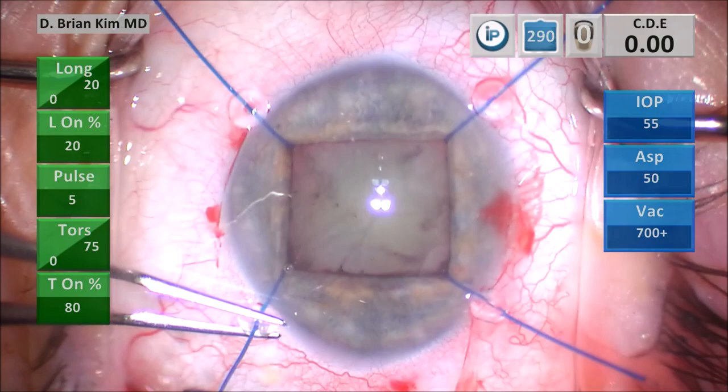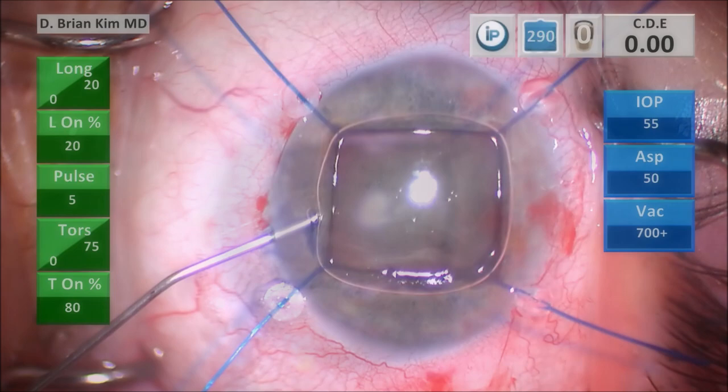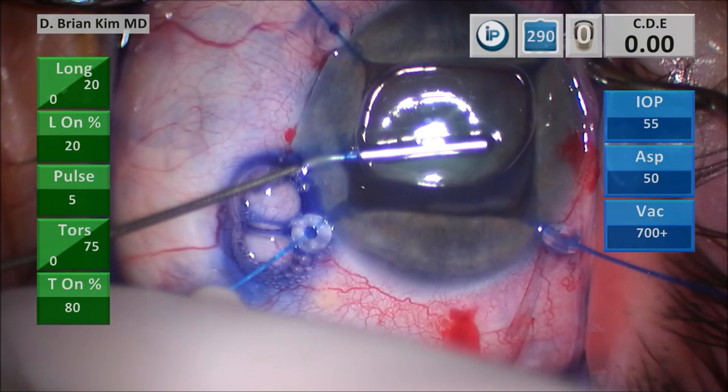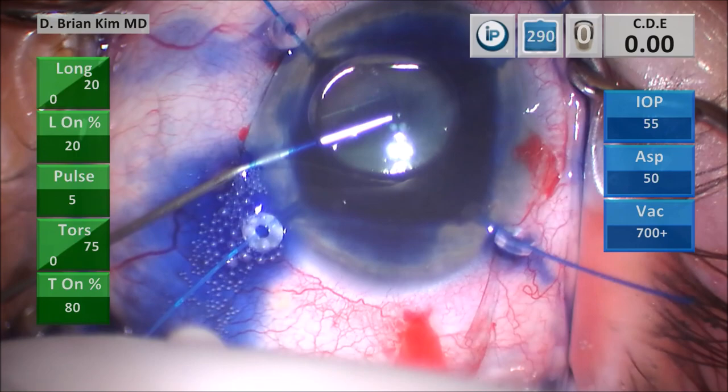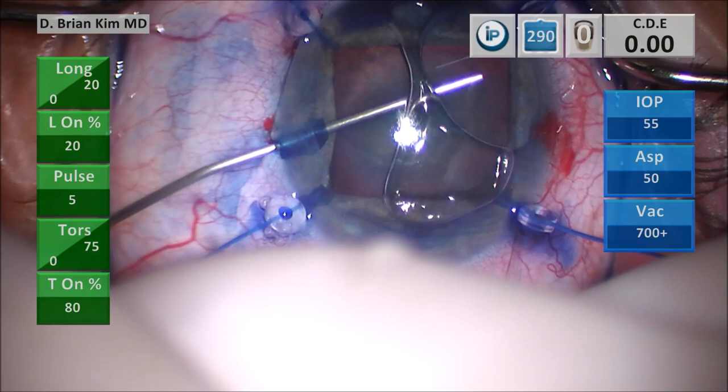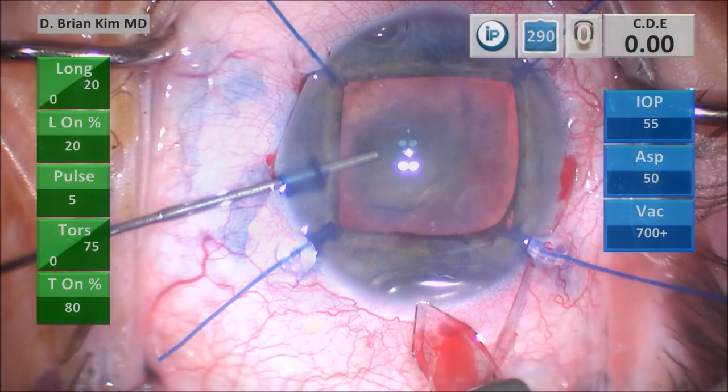I'm putting intracameral air and then trypan blue, trying to paint it on the surface of the anterior lens capsule. I'm avoiding overfill of the trypan blue to protect the endothelium — the bubble helps tamponade the dye onto the anterior lens capsule. I'm injecting dispersive viscoelastic, going across the incision and pushing the bubble out of the way. I then make my tri-planar corneal incision — a vertical groove, going into the groove tunnel through the cornea and then diving down.